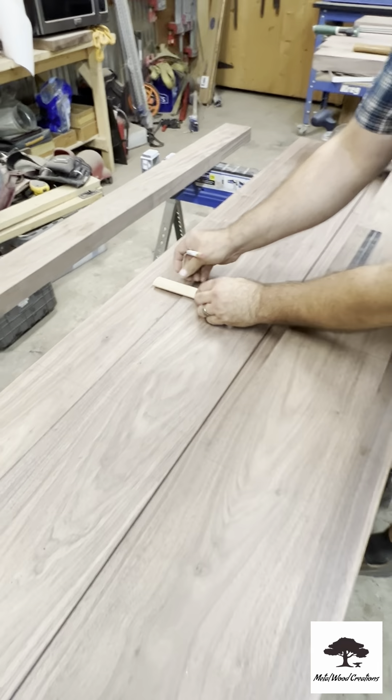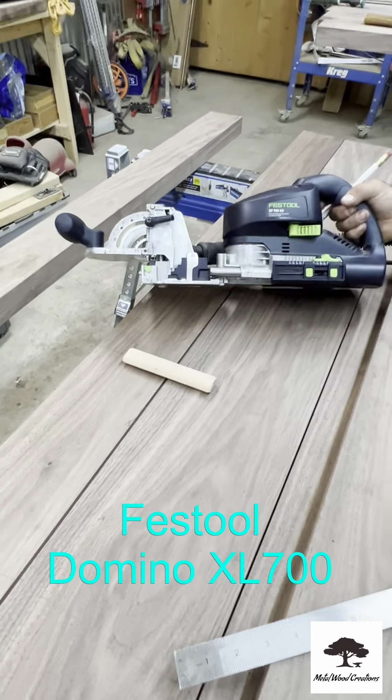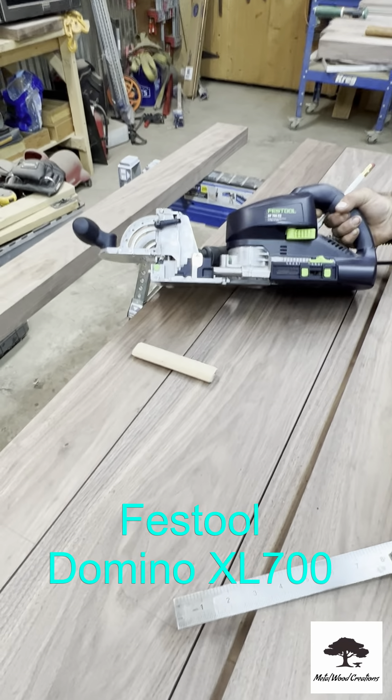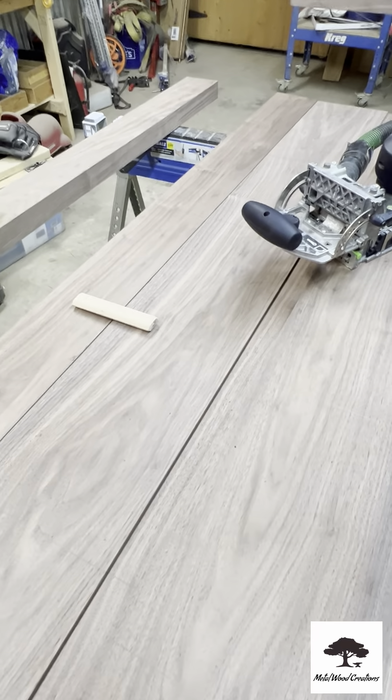We're using the Domino XL, which is their largest model. It's hefty but it does a really good job. It's more for big timbers, for making doors and conference tables.